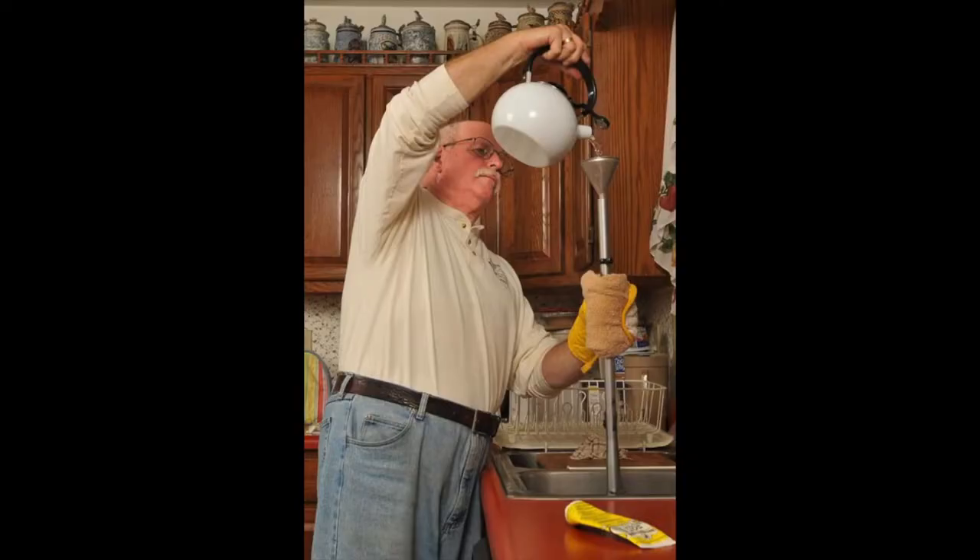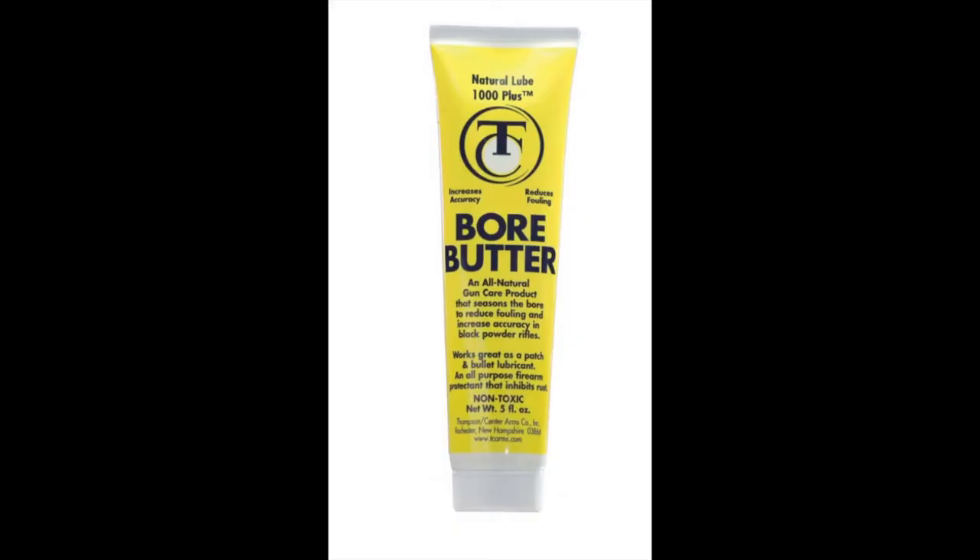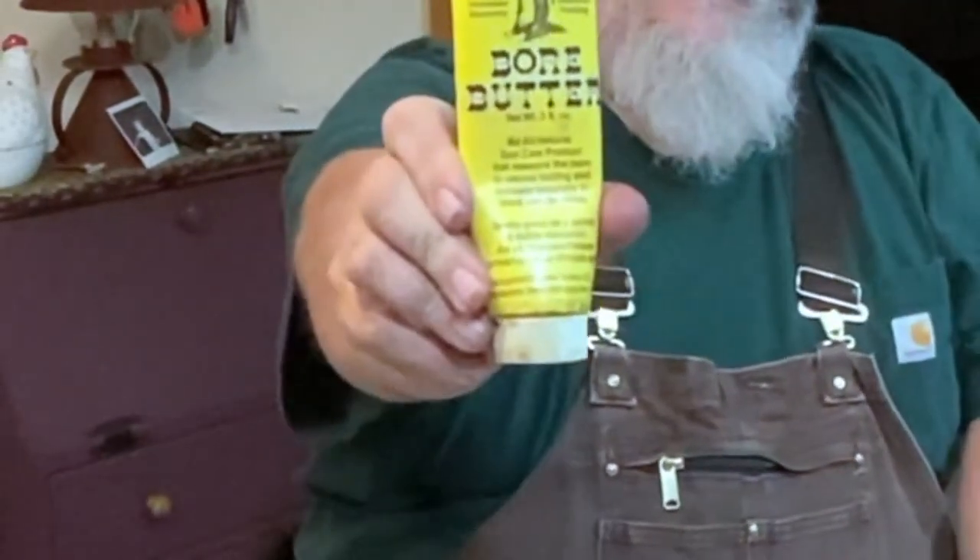A lot of people clean their black powder gun right in the bathtub or kitchen sink. Run a couple of wet patches through the bore until you're satisfied it's clean and moist, then run dry clean patches until they come out clean. Use the hottest water you can — it dries faster and reduces the chance of rust. Think of the bore on a muzzleloader like seasoning a cast iron frying pan: the more you use and lube it, the less trouble you'll have. Use a natural-based oil or grease like Crisco, bear grease, or Thompson Center's Bore Butter No. 13.